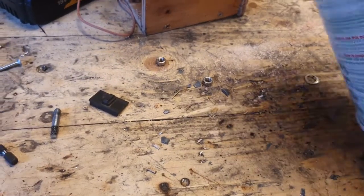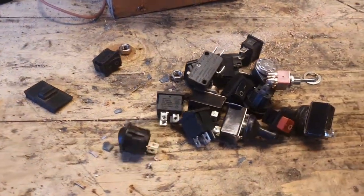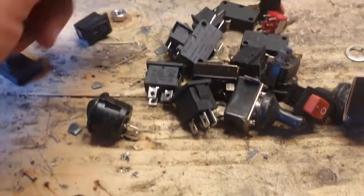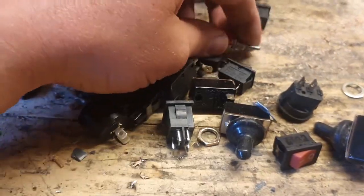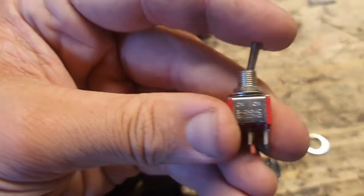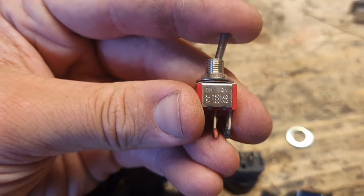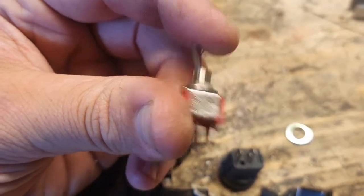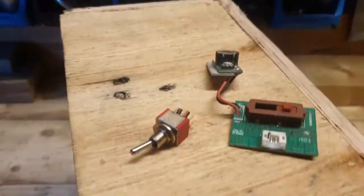Right, switches. These are the switches I've collected — some of them are not switches, I know. We're going to need one for the light, and I like that one, I think that's pretty good. Probably going to use that — five amp, more than enough for that light.